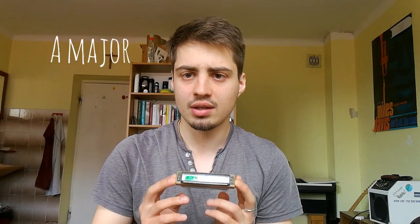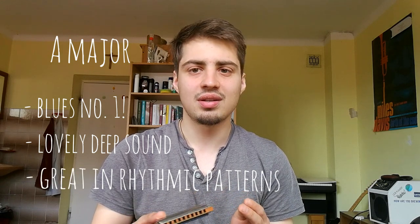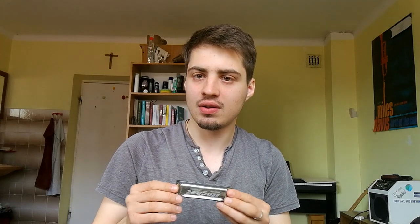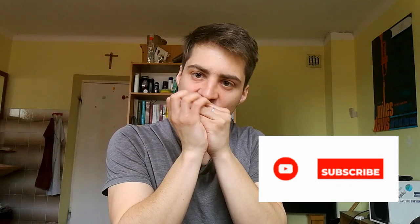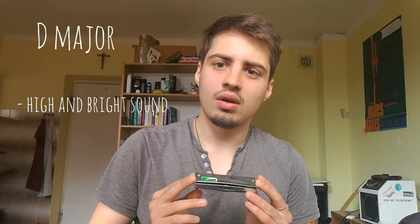The second harmonica you should consider is in the key of A major. That's because you play blues almost always in A major, and when you go to a jam session, guitar players play in E major all the time, so you need the A major harmonica. It has a deeper sound than the C and is very nice to play rhythm on.